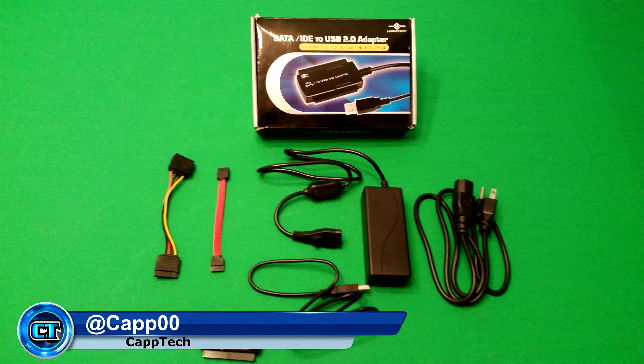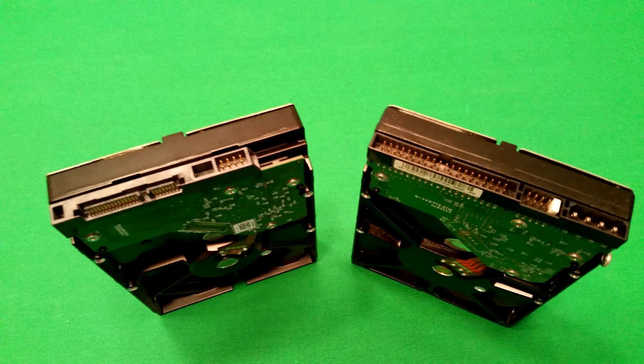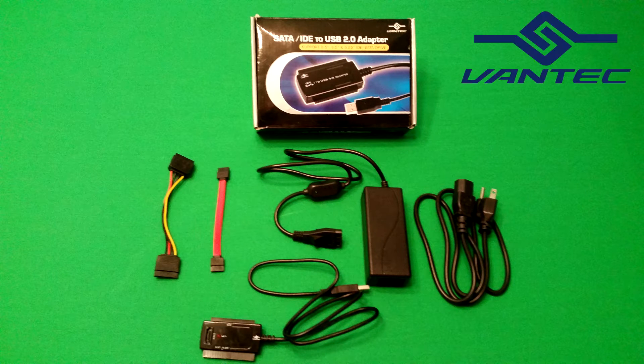Hello everyone, my name is Cap and welcome back to CapTech. Today I want to talk to you about a tool and adapter that I've used for many many years that allows you to very easily connect external hard drives to your computer via USB — the SATA to IDE USB 2.0 adapter from Vantech.